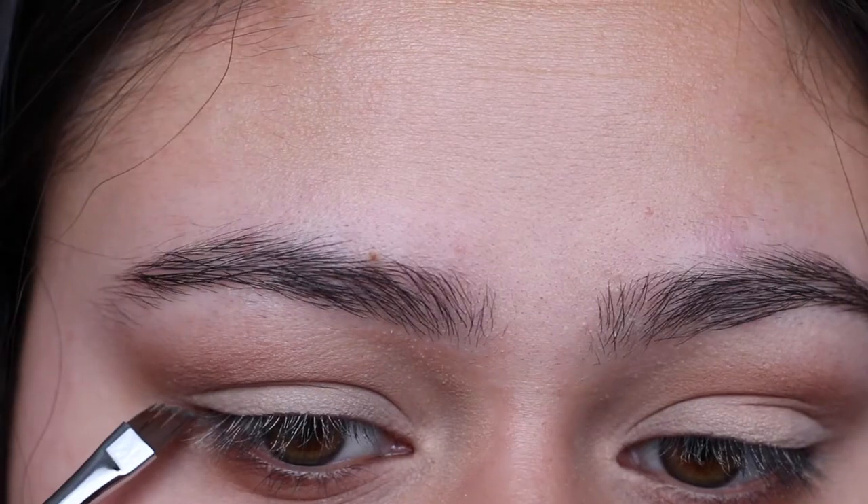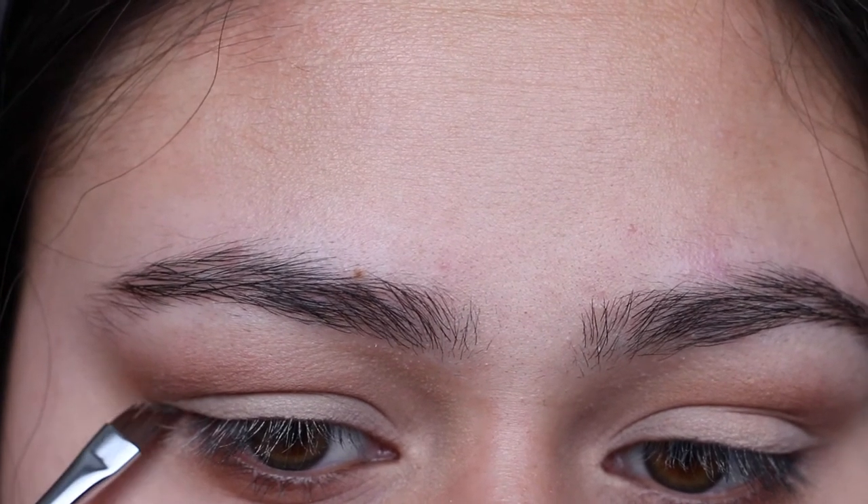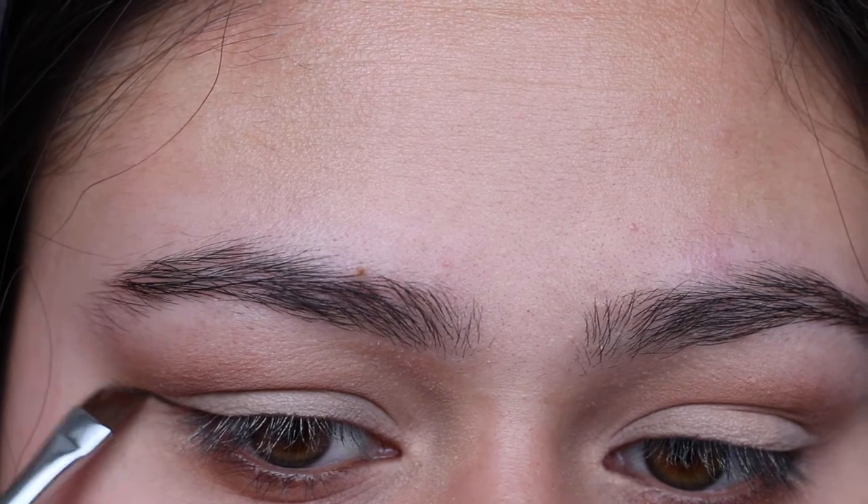I'm going to use the Chi Chi brow pomade in dark brown as an eyeliner. I know this is a bit weird, but I'm too lazy to pull out an eyeliner so we just have to make do.